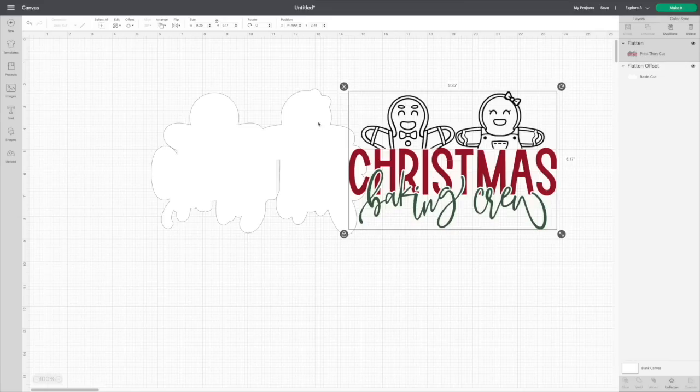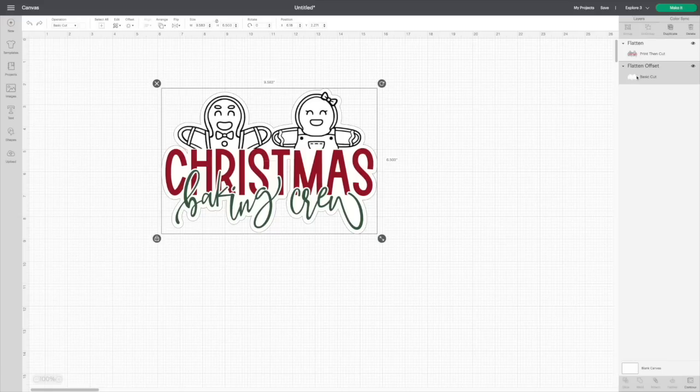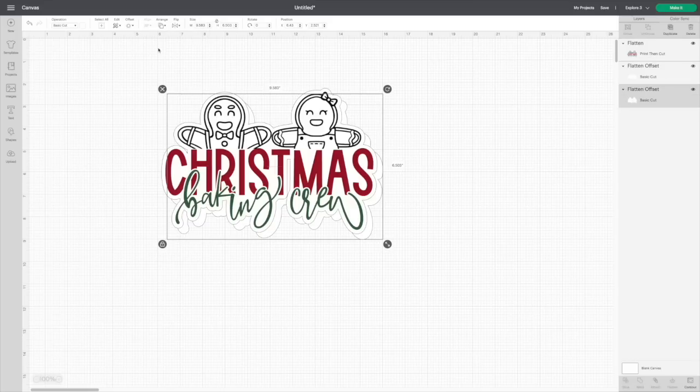If you want to cut this with your Cricut, you can add a layer behind it and flatten it as well. Make sure you hit Flatten, not just Attach. What we're going to do is move this back into place and duplicate our glitter layer, so now we have two of those white layers. Then simply go to Arrange, send it to the back, then go to Align and center everything back up.